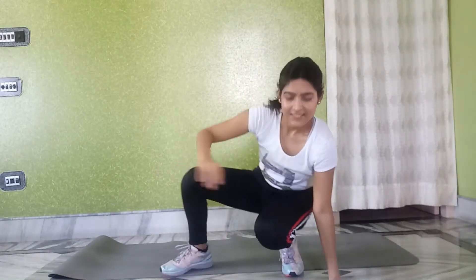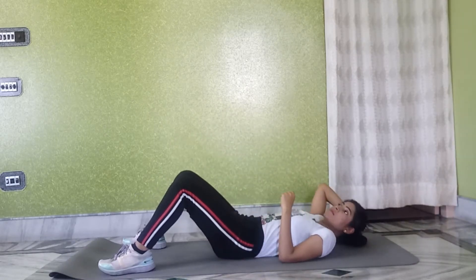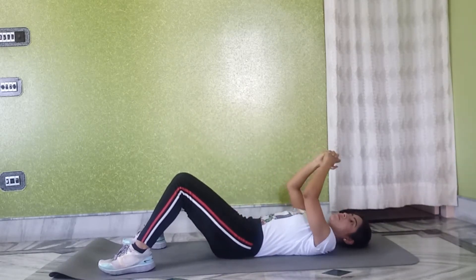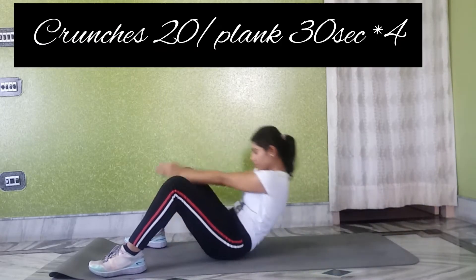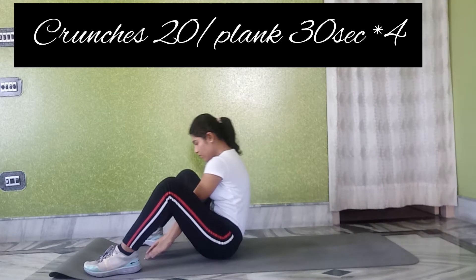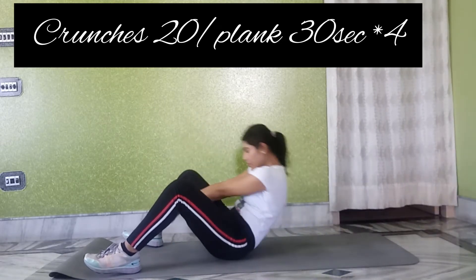Hello friends and welcome to Holistic Happiness. Today I have again come up with some more stomach fat reducing exercises to bring variety and target other muscle groups. Our first exercise is crunches — we have 20 crunches, then planks for 30 seconds, and we have 4 sets.